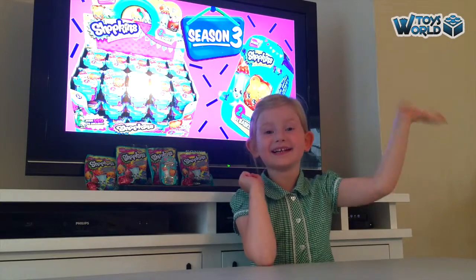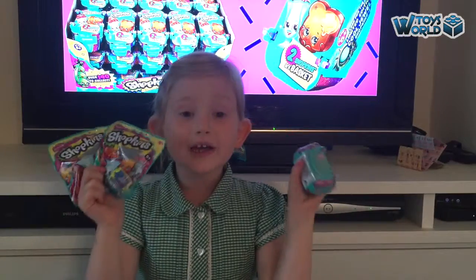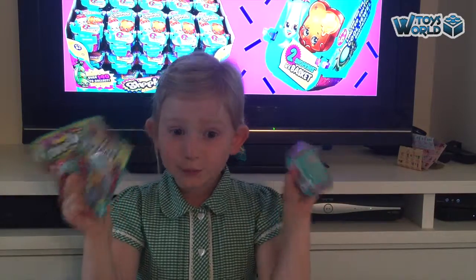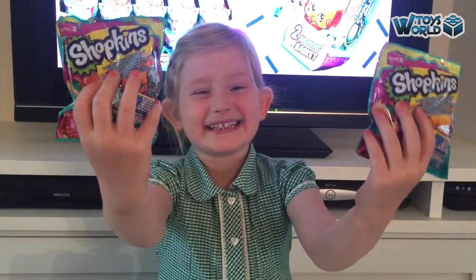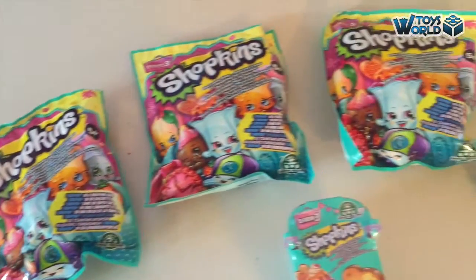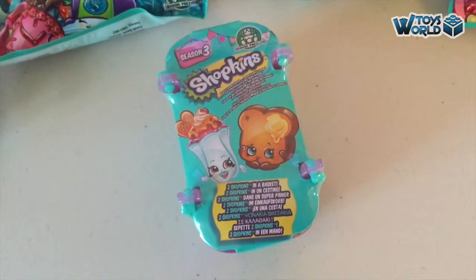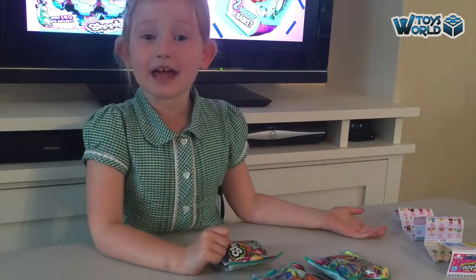Hi guys, it's Amelia! Today we're going to be reviewing the brand new Shopkins Series 3 Shopkins! We have 4 Shopkins blind bags and 1 two-pack. We got our shopping list here and now we're going to start opening them.